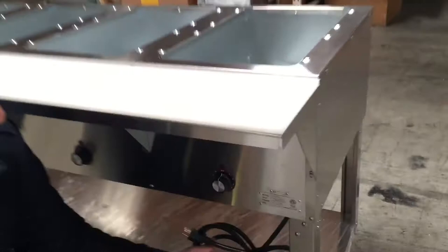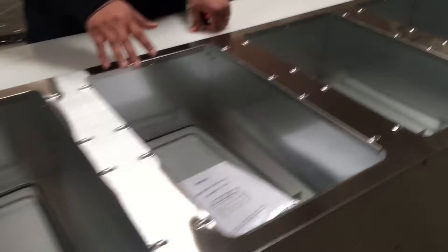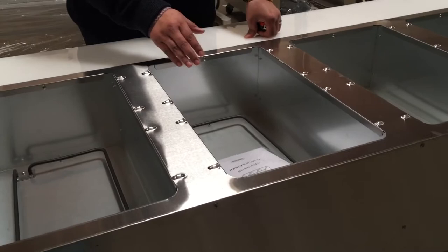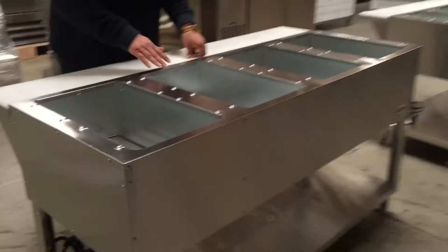Each well has a rod inside. These are dry warmers, so don't put water directly inside the wells — they are not made for water. If you want to steam food, put a big pan in first, add water to that pan, and then place your food on top of that. That's the only way to steam with this unit.